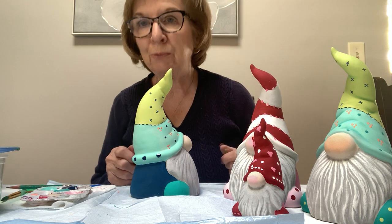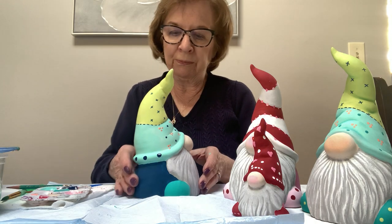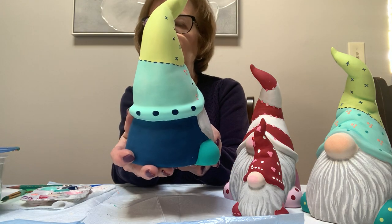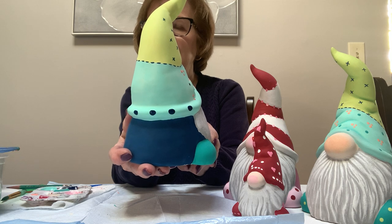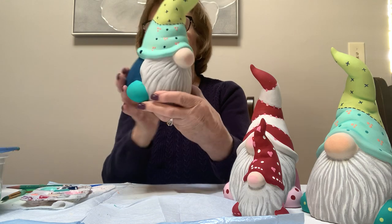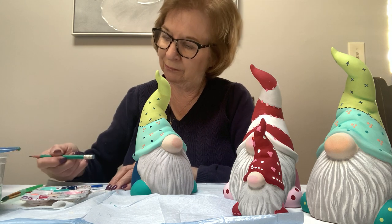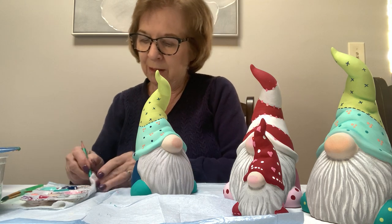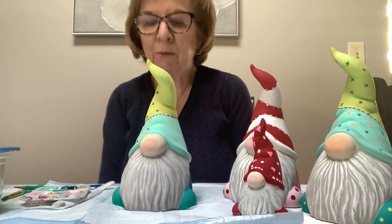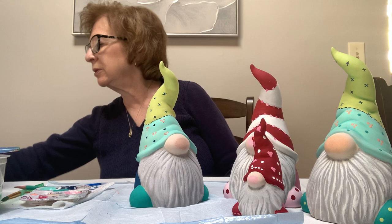I think I pretty much have all of him done. I like those little oval dots on the rim — they look adorable. Like I said, finish your pieces. I would love to see some of them — please send me some pictures. If you have any questions, email me. You have my email on the directions I've put into the kits.